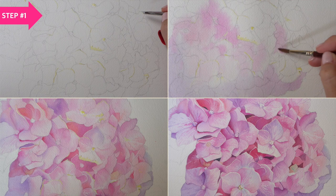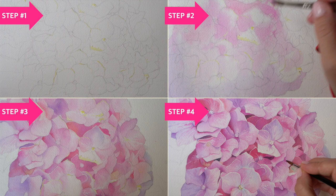In this class we're going to focus on a beautiful hydrangea. It's a fairly complex flower to paint, but I will break it down into simple layers so you can learn how to recreate light and shadow on paper and organize your watercolor washes to achieve a realistic effect.